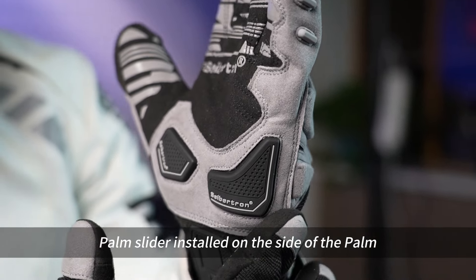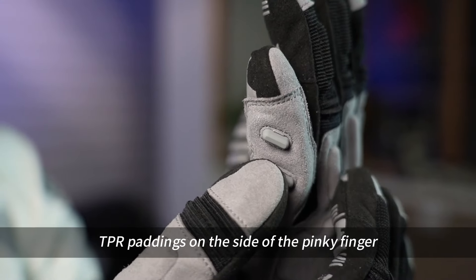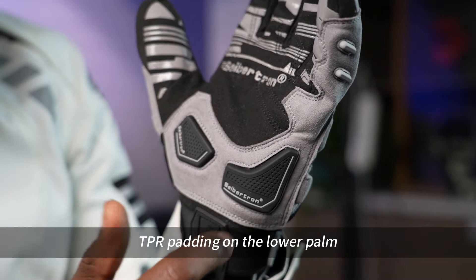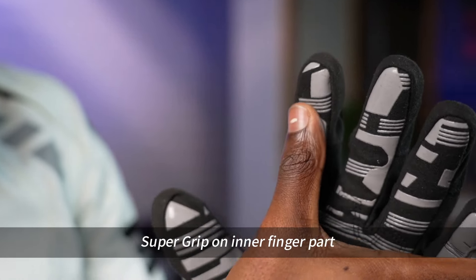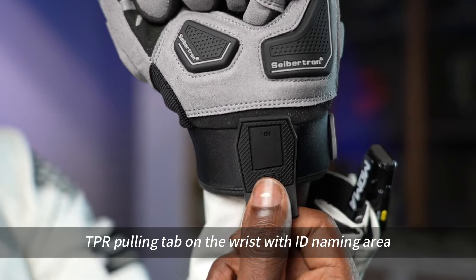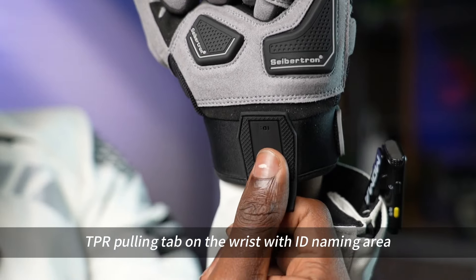Palm slider installed on the side of the palm. TPR paddings on the side of the pinky finger. TPR padding on the lower palm. Super grip on inner finger part. Nylon hook and loop closure on the wrist. TPR pulling tab on the wrist with ID naming area.